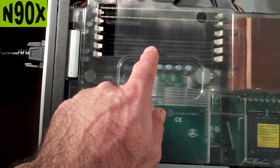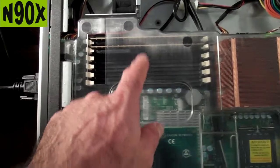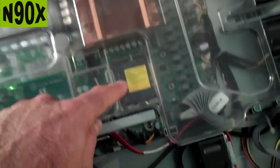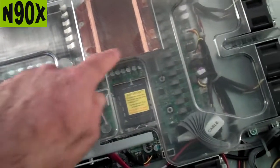You've got six lanes for memory, but only two are being used. Single CPU — there's a second slot here, so you could add a new CPU. You'd have to cut off this plastic piece or just not use it.